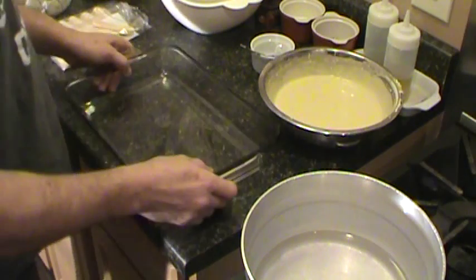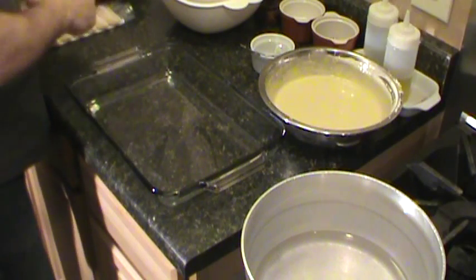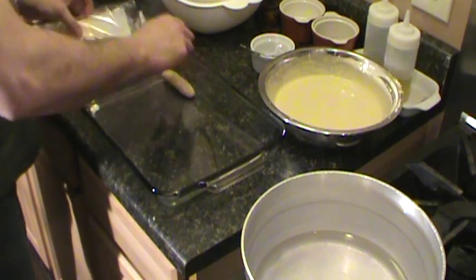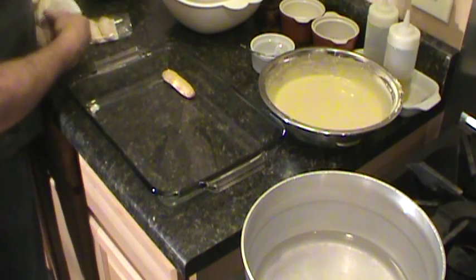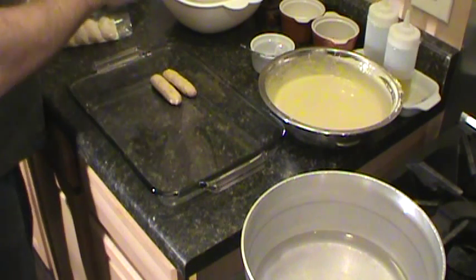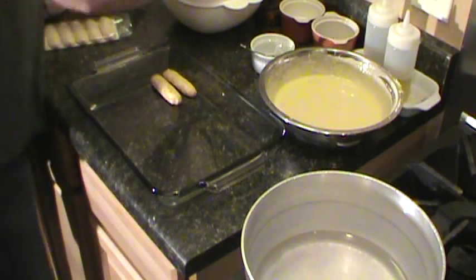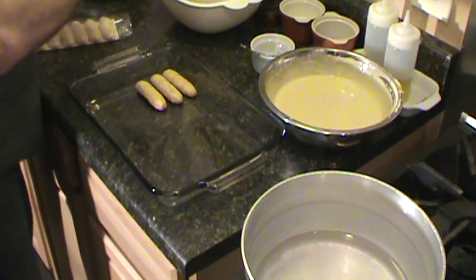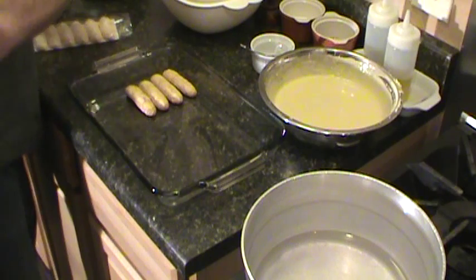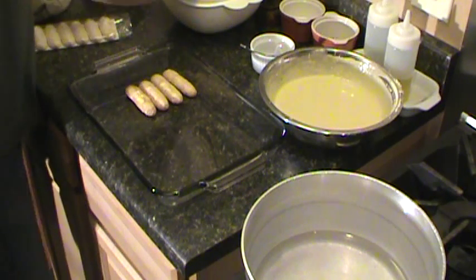What you can do is just put it in a pan, take the ladyfingers, and just give them a quick dunk in the liquid. You don't want to totally saturate them — just a quick dunk. Kind of dunk them and layer them up in there.